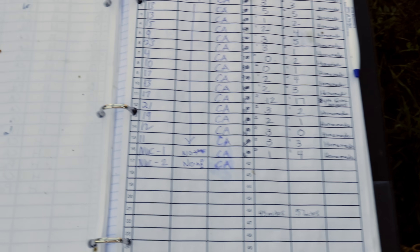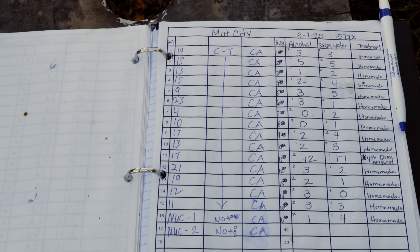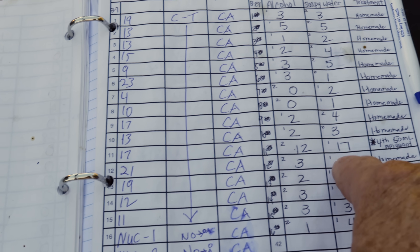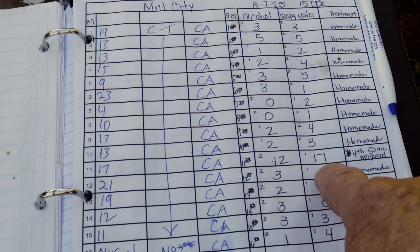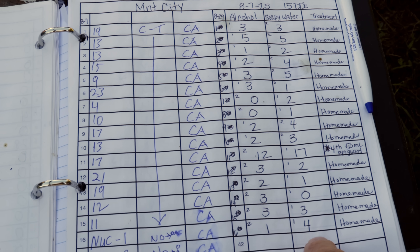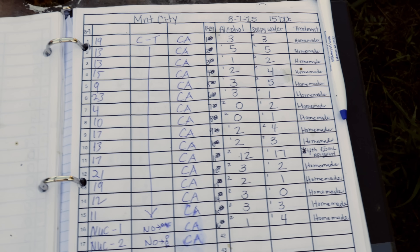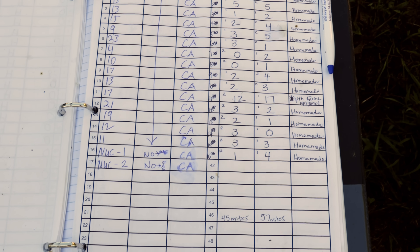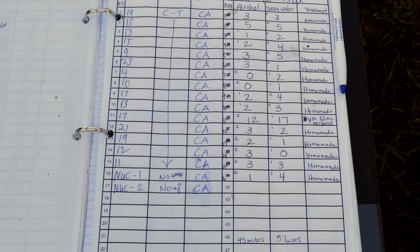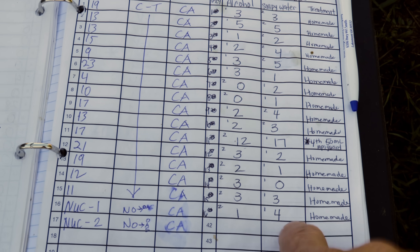The other interesting thing in this yard is that these colonies went through three complete full Apigard treatments and they still got this many mites — and this one's pretty bad. We gave this one a fourth full-dose Apigard treatment. There's something wrong with this yard that we don't know about. All of our other yards being tested after two or two-and-a-half Apigard treatments are showing zeros, or mostly zeros with an occasional one. This yard is still way out there even after three complete doses.